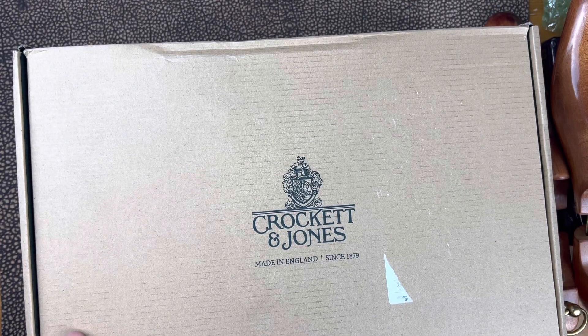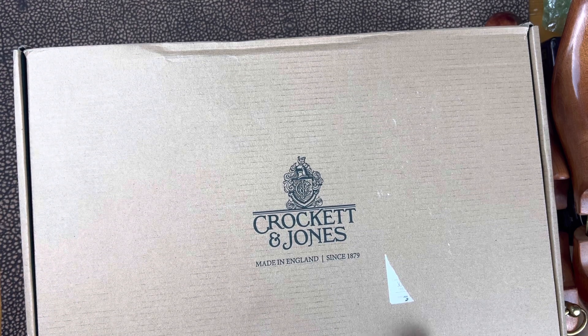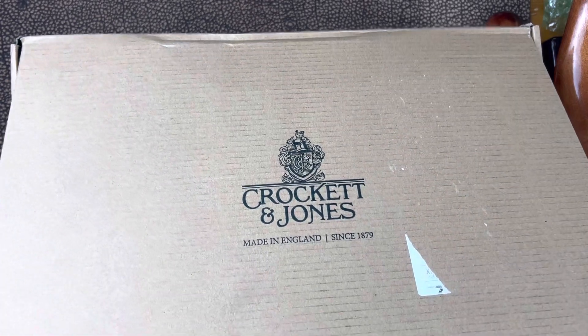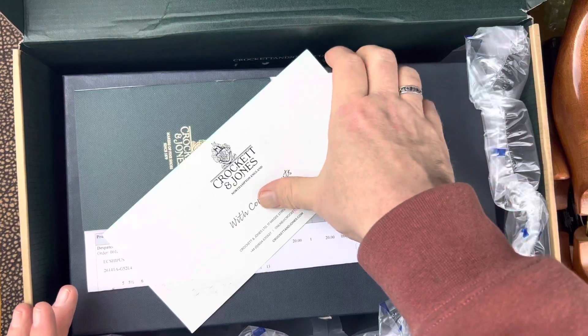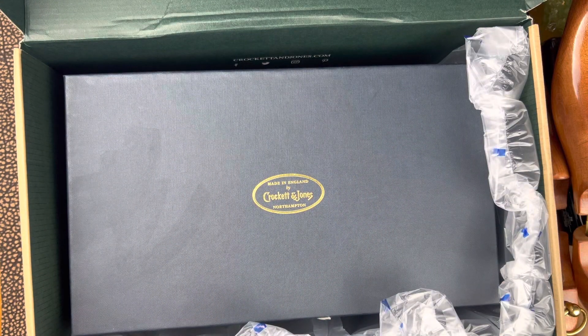If you have been watching my channel for a while, you'll remember that I bought a pair of Willow Grain shoes from Meerman that I wanted to test out against a pair of Willow Grain from Crockett & Jones. This shoe is called the Balfour, and it is part of the hand-grade line at Crockett & Jones.